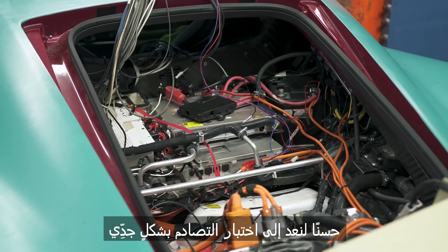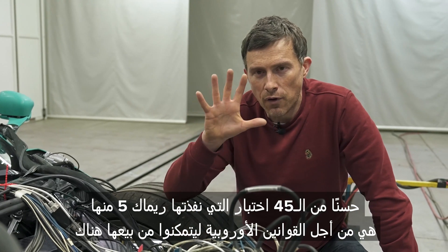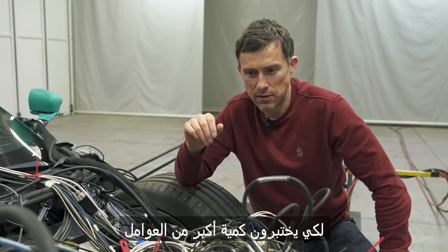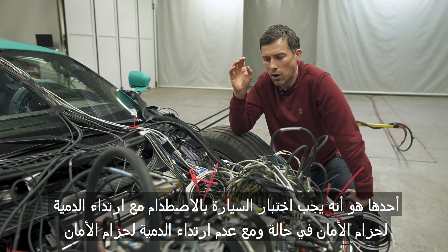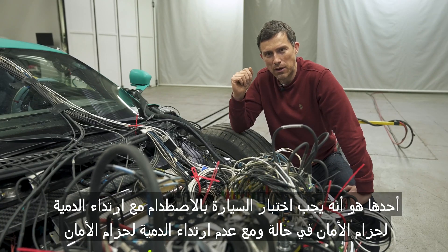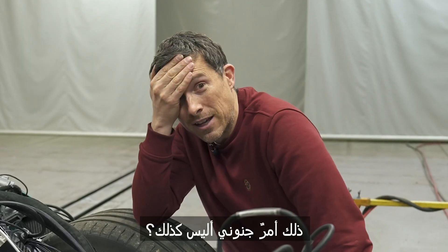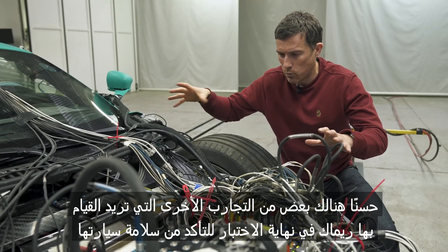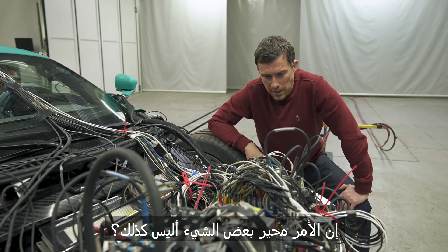Now back to the crash test proper. Of the 45 that Rimac has performed, five are for European law to be able to sell the car in Europe. Then there's 22 for the US market — they do a few more variables, one of which is the fact that you have to crash test the car with the dummies wearing a seat belt and not wearing a seat belt, because in some states you don't have to wear a seat belt in a car. The remainder of the crash tests are some other tests that Rimac want to do to just make sure their car is nice and safe — they're not required by law.